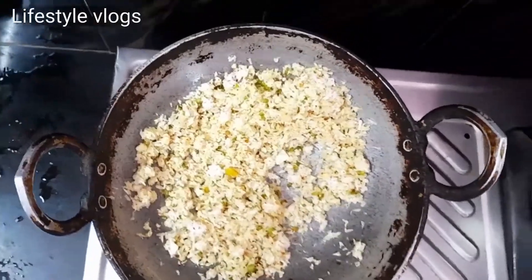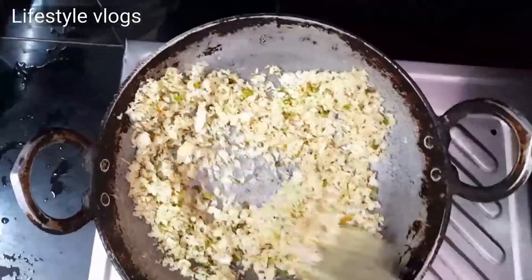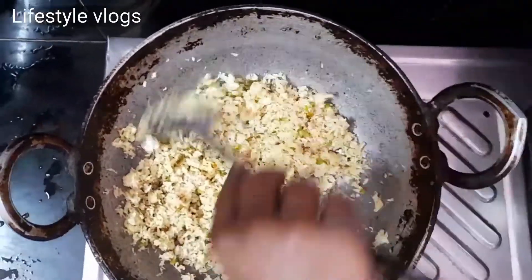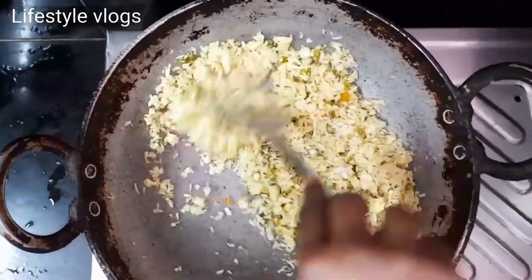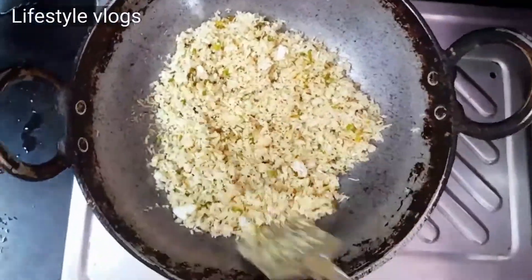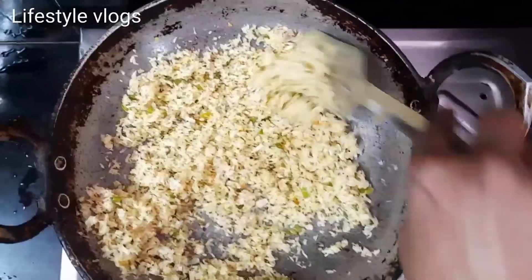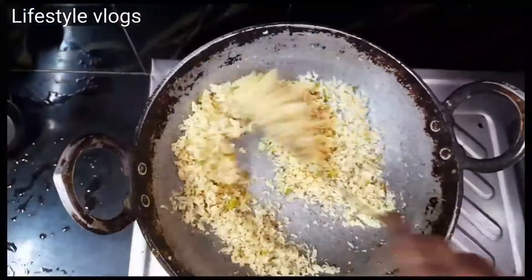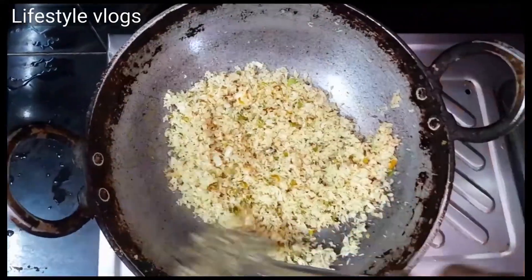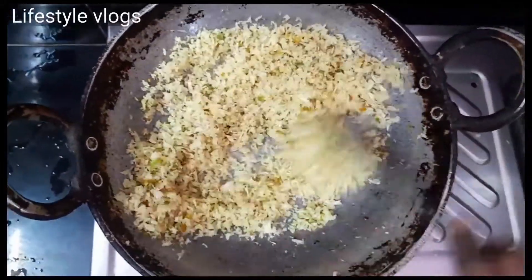Then add the salt. Now add the salt. Add low to medium flame and add the salt — so this is a lot of gola for 5 minutes. Low to medium flame. So this is a good gola; the rice will taste very good. So this is a little bit of gola.